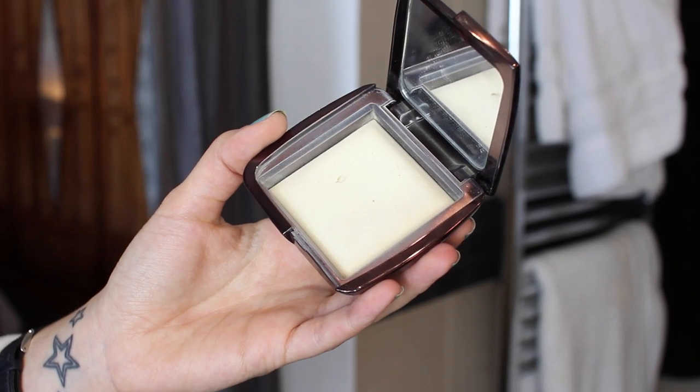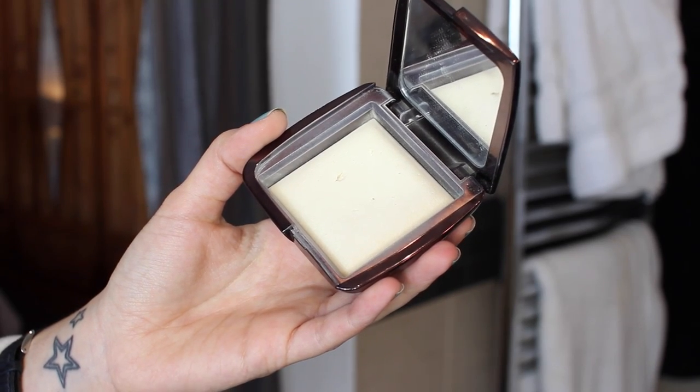I want to set a bit of the foundation and concealer in place but I don't want a heavy powder look at all. So I'm using the Hourglass Ambient Lighting Powder in Diffused Light because these powders are so lightweight — you can hardly see them on the skin. I'm gently patting that onto my chin, around my nose and under my eyes where I need to set my concealer.